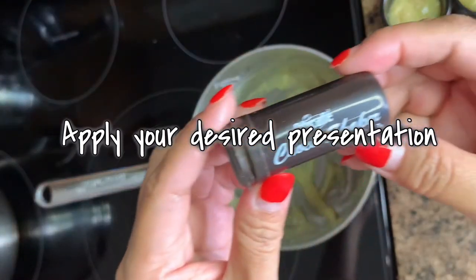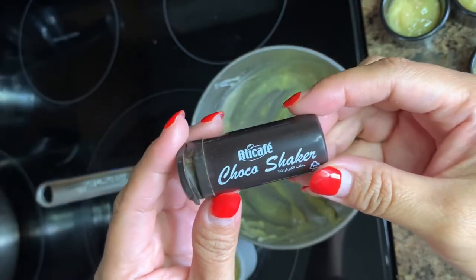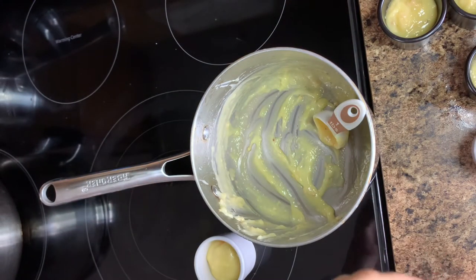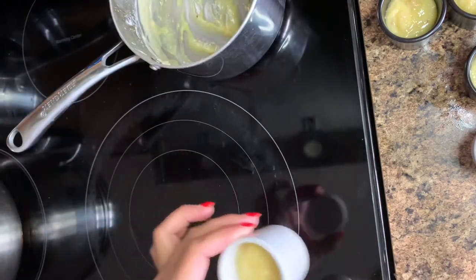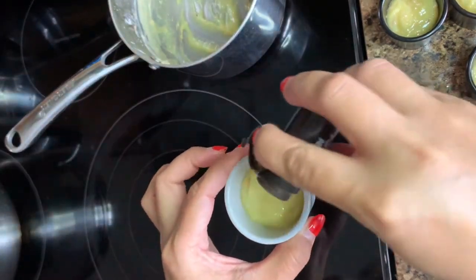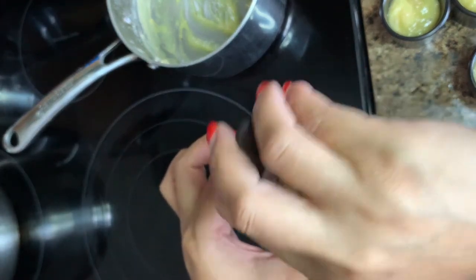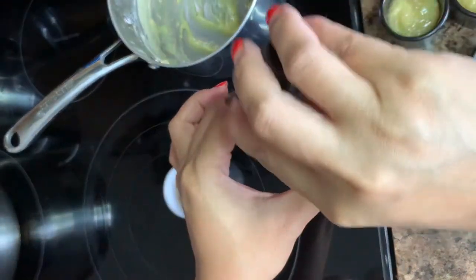Now we're going to apply our desired presentation. Depending on what you want, you can do it plain or add a sprinkle. For me, I'm going to use the chocolate sprinkles I have, and I'll just put them on top — just enough to make it more presentable.